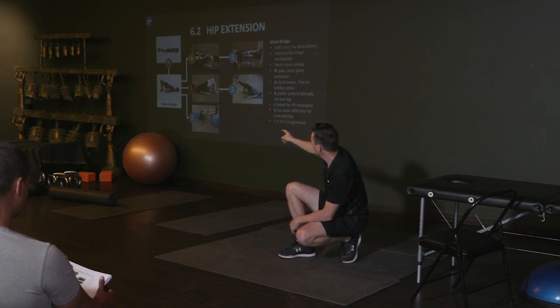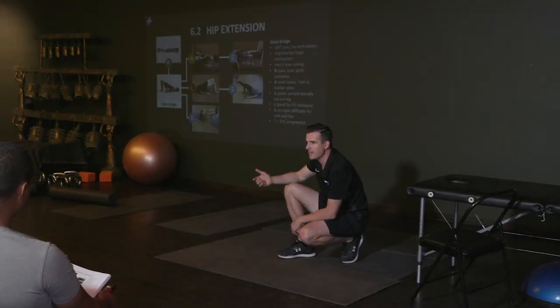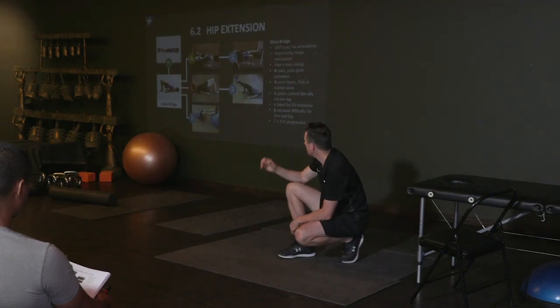You've got to make sure that they can do all the progressions before that if you're dealing with pain or injury — not just going straight into a loaded barbell hip thrust, hoping that if I fire their glutes up and get them strong glutes it'll take away their back pain. But that's where you can progress to.